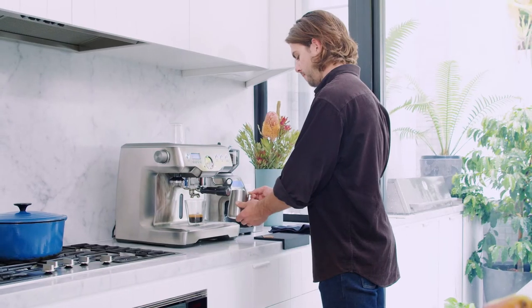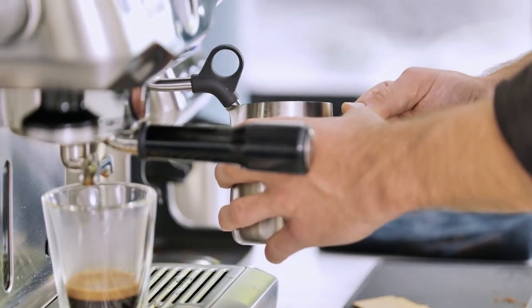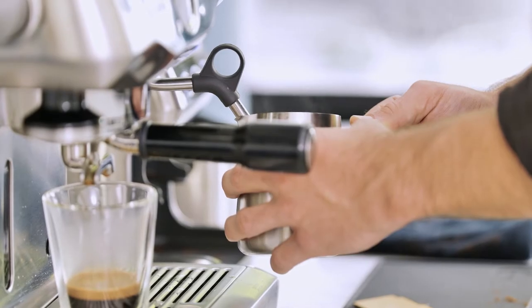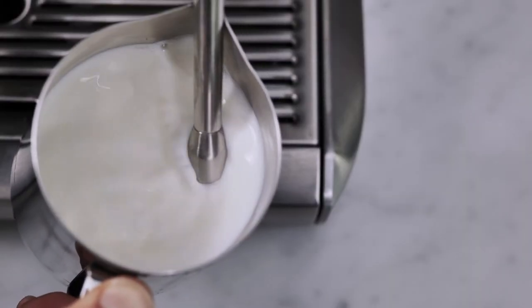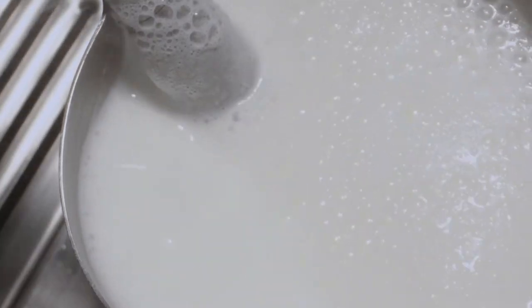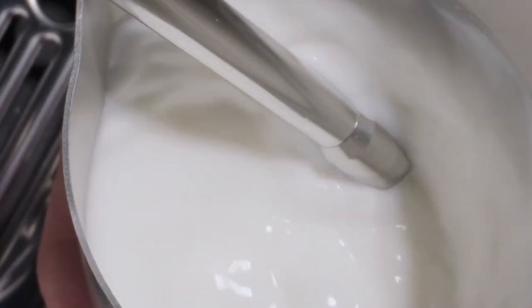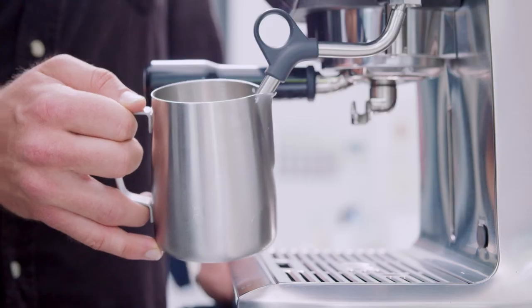If you hear a high-pitched squeal, then no air is being introduced and your tip may be too low. To avoid this, simply lower the jug slowly until you hear the paper-tearing sound. On the other hand, if you're getting bubbles that are too big, you may need to submerge the wand a little lower. Make sure you keep the milk in a nice circular vortex-like motion.